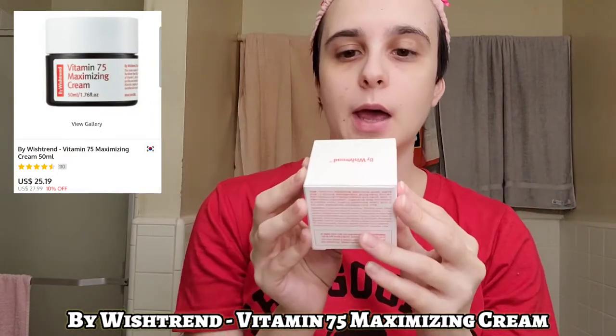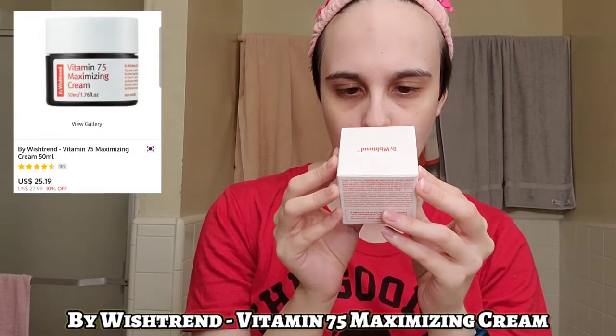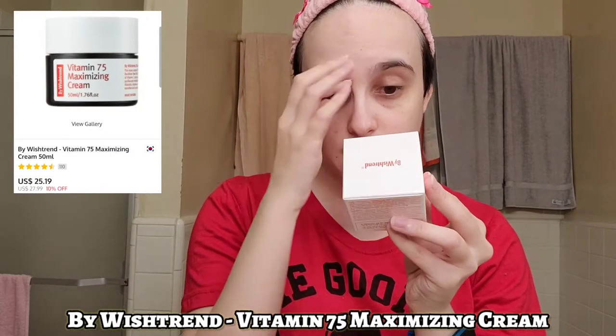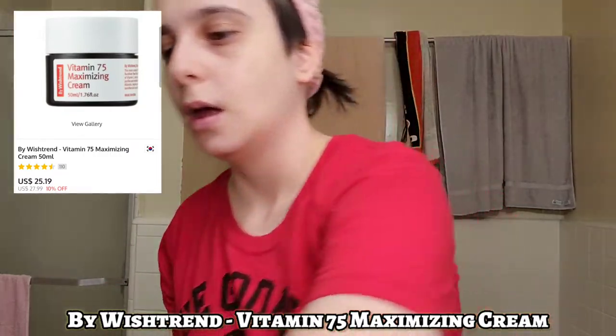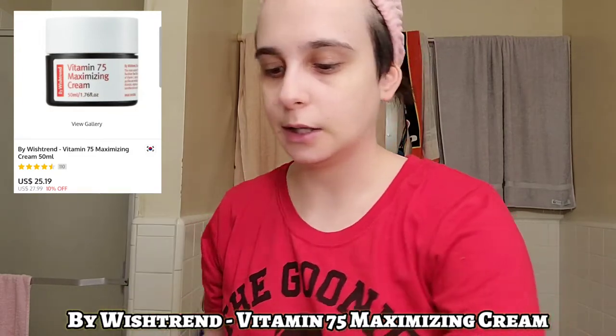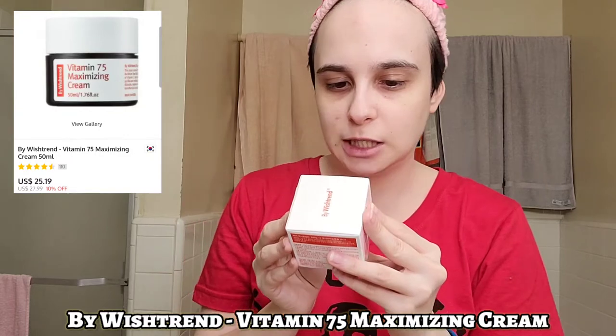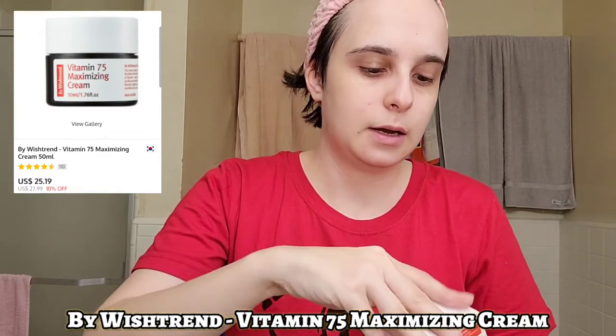So this is product number two — it's a Vitamin 75 Maximizing Cream, a day and night cream that increases the skin's absorption powers and it has Vitamin C and E. I looked this one up as well — it's good for getting rid of discoloration, like when you've popped pimples and the scarring is still there, this is supposed to be really good for that. This is also the last step of your skincare routine. Directions say to use the cream every morning and evening, applying to the center of the face and gently spreading it outward with light tapping motions for better absorption. Let's open it up.